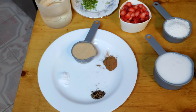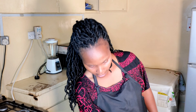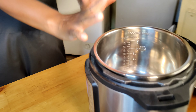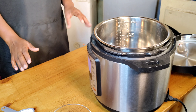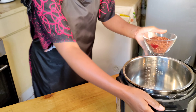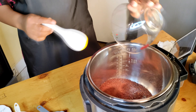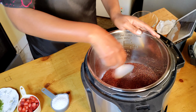Right over here we have some millet, some unsweetened canned coconut milk, some shredded coconut, some strawberries I've chopped, zest of lemon, one and a half cups of water, and monk fruit sweetener.